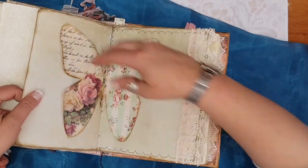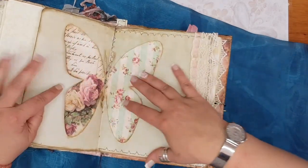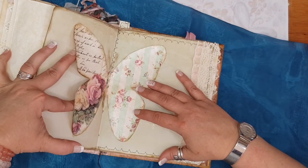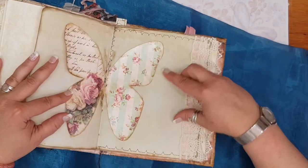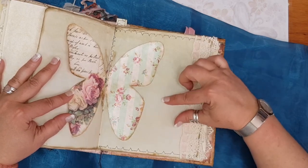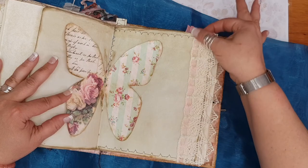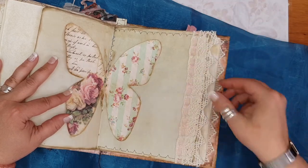Here's another beautiful butterfly — it can also be used as a tuck spot, top and bottom. And then of course you can use these parts to do some journaling in. Just a piece of lace that I've put in, some organza ribbon.